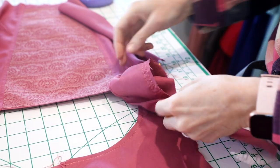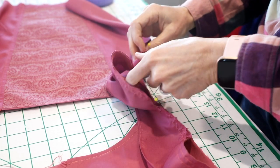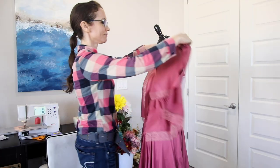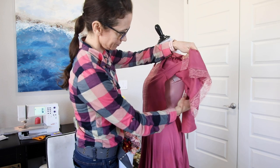I also wanted to add lace to the top of the sleeve to add an extra feminine touch. I made a ruffle slightly wider than the lace and sewed them both into the top of the sleeve. I made three-quarter length sleeves with a wide ruffle on the bottom half, and I added more lace to the bottom of the sleeves.